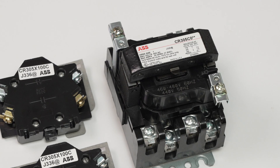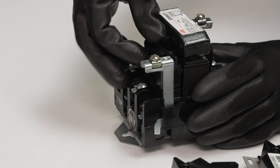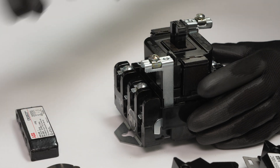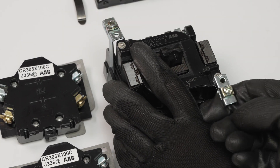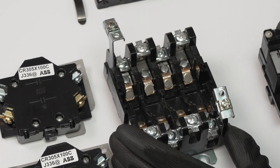In order to add the AUX contact, we first need to remove the coil assembly. To do that, remove the clip from the plunger by pressing up and back on the clip. Next, release the coil retainers by pulling up. Grab by the sides and lift up to remove the coil and the movable coil assembly.